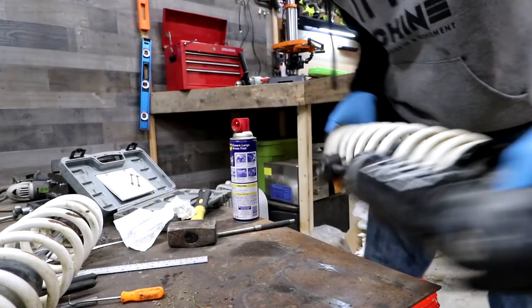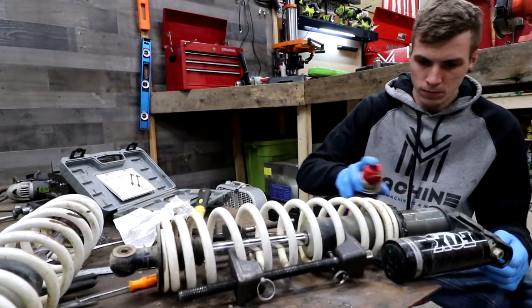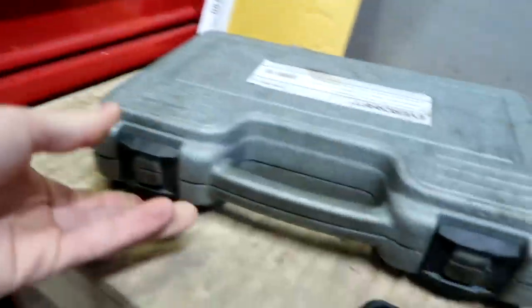I'm on a hunt on this crappy day. I went downtown — they had the strut compressor, but they didn't have the spanner wrench. We'll have to solve that issue in a second, but here's the tool right here.